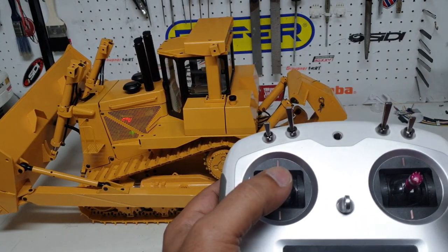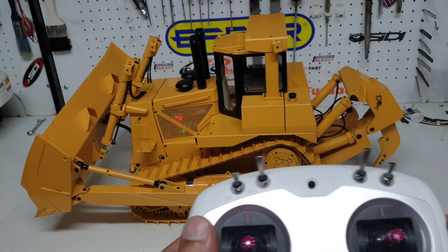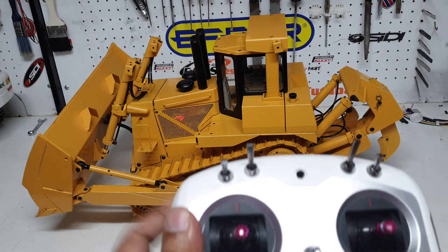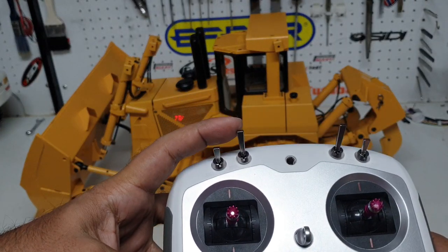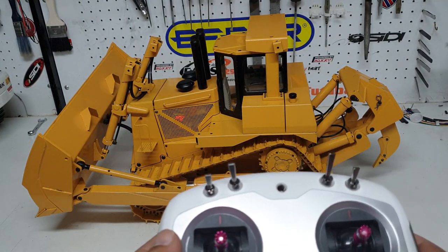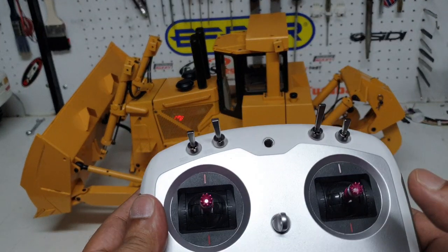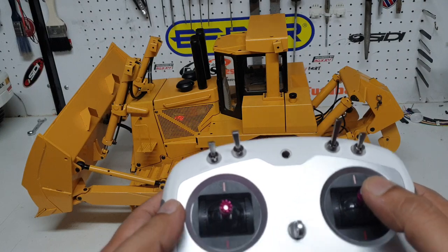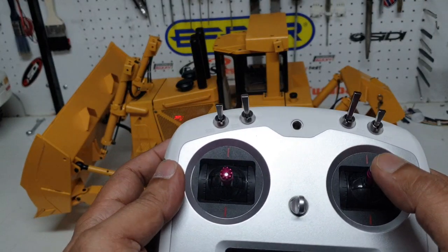Going backwards is very straightforward. We have preset the pump to two speeds using this switch up here. This is the slower rate at which the pump is running, so you've got less pressure and it's more controllable. Then you have the blades on this particular joystick up here.